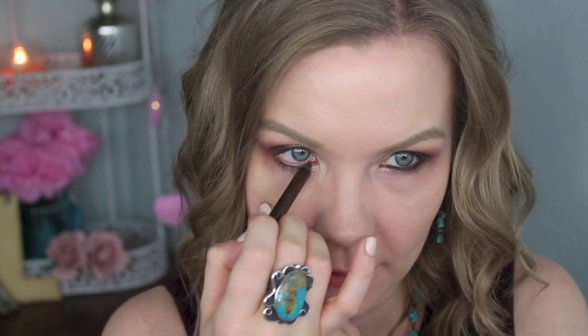For my lower lash line I'm going to apply some of this NYX Glide On pencil in Brown Perfection, and then go over that pencil with some Grandstand using a Sedona Lace EB21 brush.